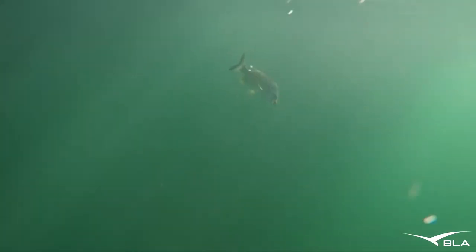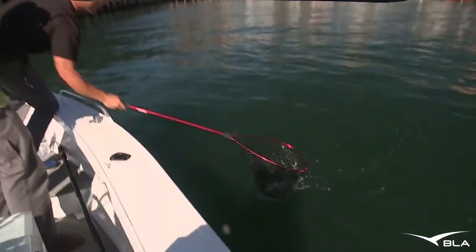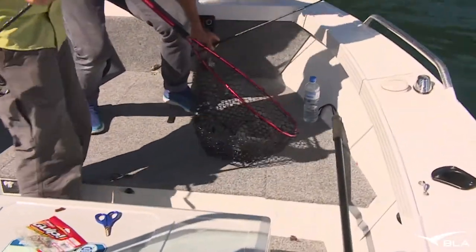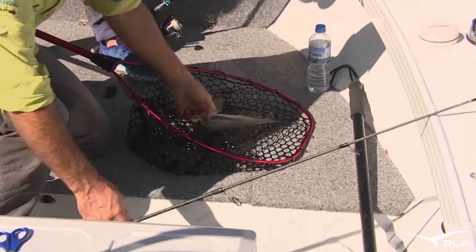Mate, he's a nice one. Beautiful fish, mate. Big, fat — look at the head on him. Wow, that's a good fish, buddy. Good call for a little one. You don't know, do you? He's a cracker. That's a quality fish. That is a good fish.